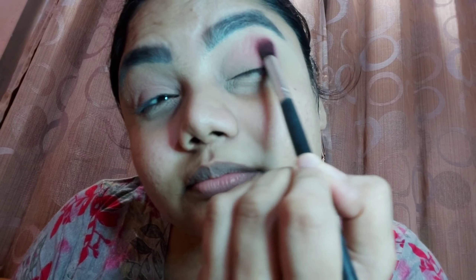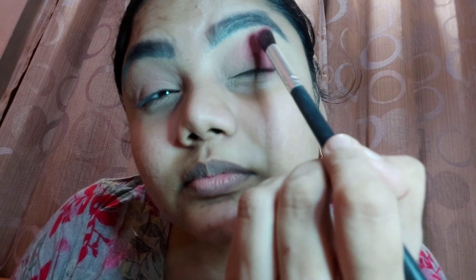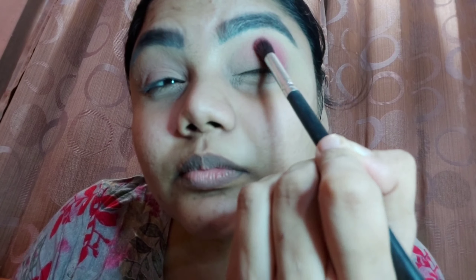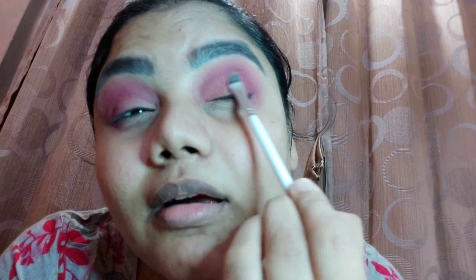You can see the way I am moving my brush — I will keep blending till I am happy with it. Once that's done, I'm taking that slight peachy matte shade and patting it into the crease area with a flat shader brush. I'm taking so much time blending both shades together so everything looks blended and there are no harsh lines.